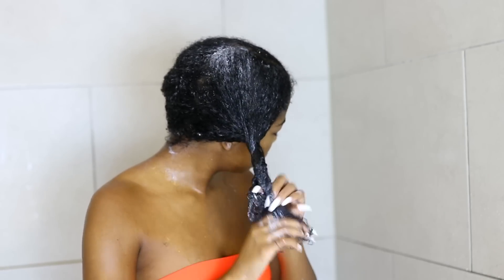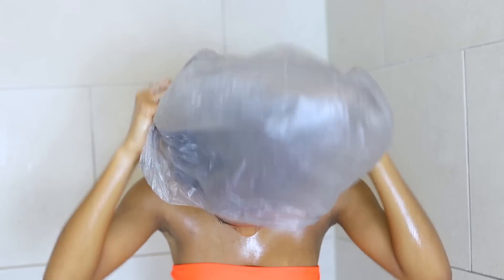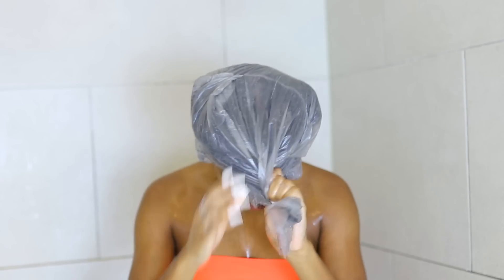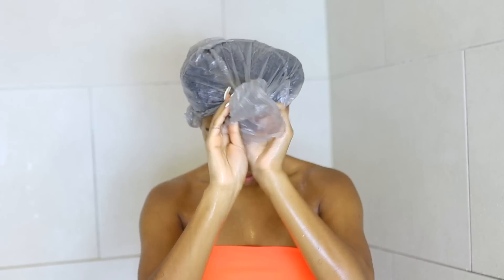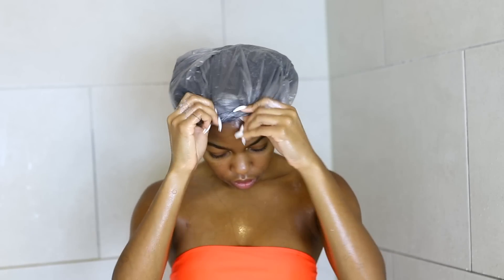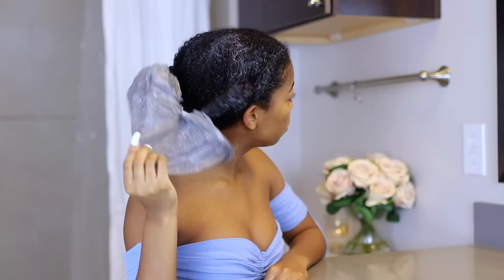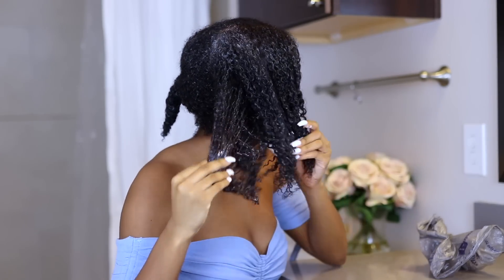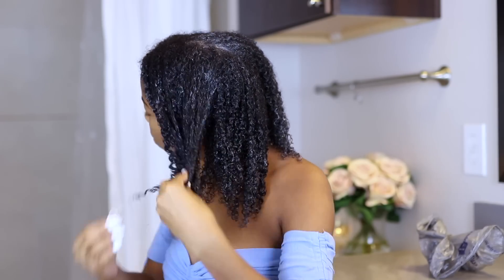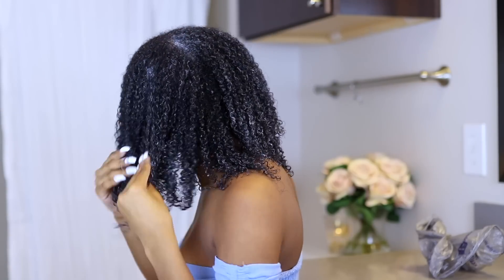So now I'm applying the Heaven in a Jar and a little bit goes a long way. I am very, very heavy handed, so you can see my hair is white because I'm saturating it with this deep conditioner. I'm going to go ahead and put my hair in two plaits and use a dryer I got from Sally's — I think it's the Gold's brand. I'm just going to sit under that for about 30 minutes to allow the deep conditioner to actually penetrate my hair. I do feel like it makes a difference when you sit in the dryer.